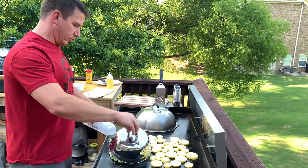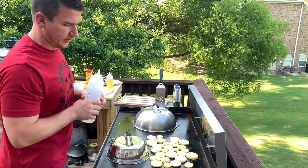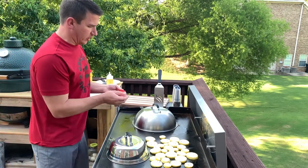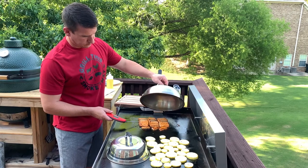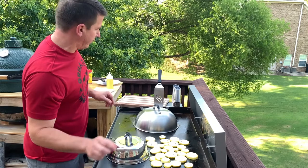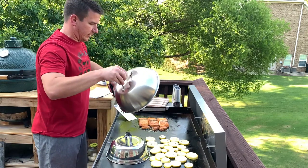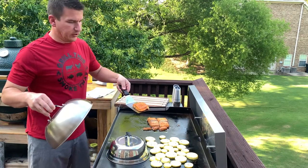I went and got my water bottle because I want to get a little steam going on these Brussels sprouts to soften them up a little bit. I'm going to check my temperature on the salmon — we're in the 120 range on all the pieces. I'm going to give them a quick flip to make sure they're not burning on the backside, but I think we're good. I'm waiting on 135 internal temperature.